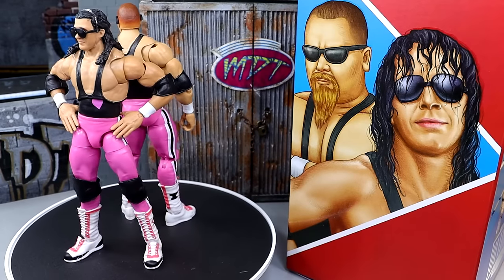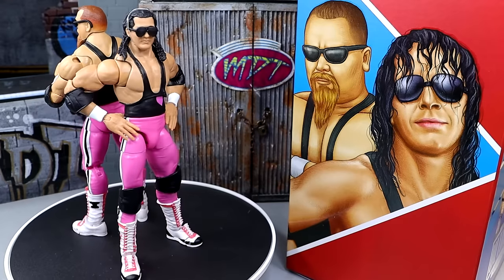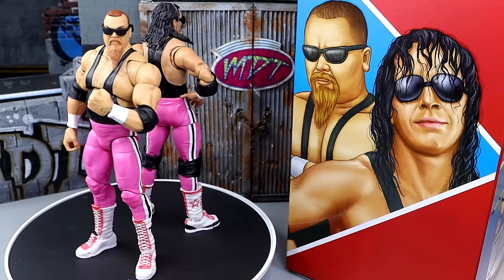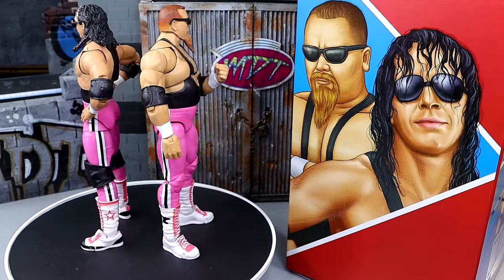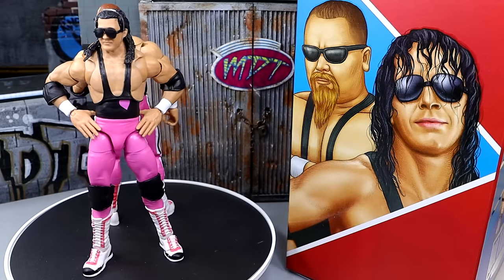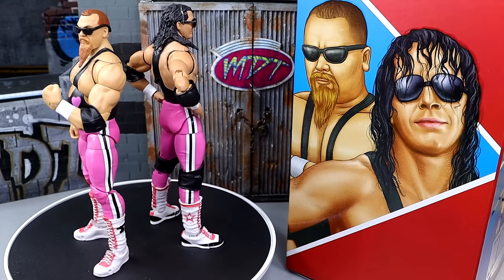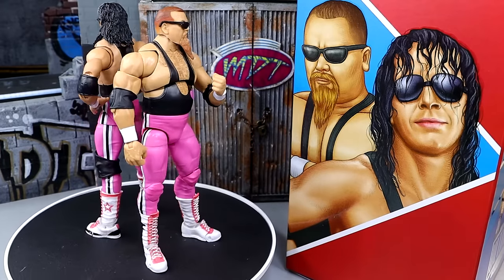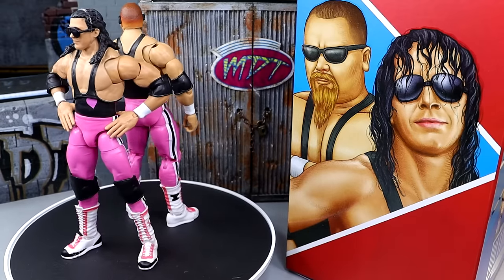We have Bret the Hitman Hart and Jim the Anvil. These look pretty damn good. They are a tag team so we're going to cover their accessories together, then take a closer look at Anvil, then Bret Hart, get into some comparisons, and see where these Coliseum Collection Ultimate Editions sit in our collections. At the end I'm also going to rank every Ultimate Edition Coliseum Collection figure from worst to best and see how these stack up.